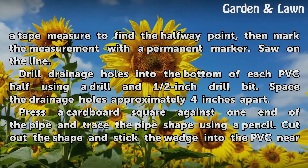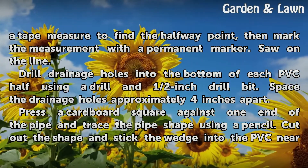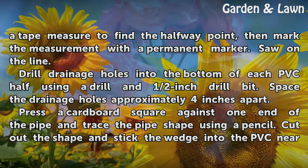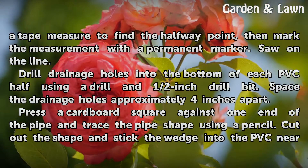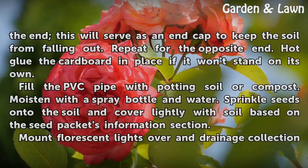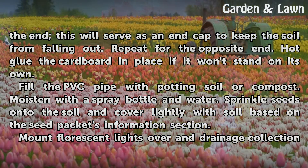Drill drainage holes into the bottom of each PVC half using a drill and half-inch drill bit. Space the drainage holes approximately 4 inches apart. Press a cardboard square against one end of the pipe and trace the pipe shape using a pencil. Cut out the shape and stick the wedge into the PVC near the end — this will serve as an end cap to keep the soil from falling out. Repeat for the opposite end. Hot glue the cardboard in place if it won't stand on its own.